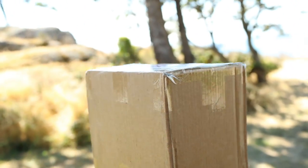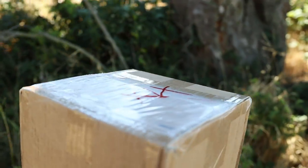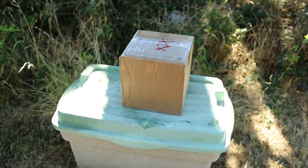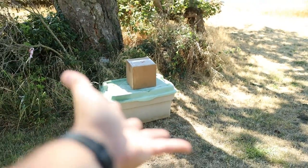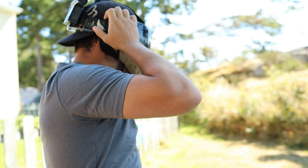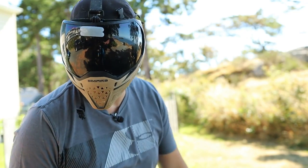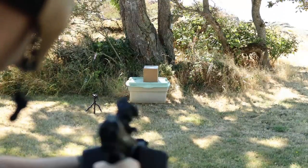I just had a package show up on my doorstep from Carbon Paintball and I'm going to unbox this thing in the only way that I know how. Alright Carbon, let's hope that you packaged this box properly and that I don't destroy anything inside of it. Safety first — I don't want to cause any injuries today. Let's go unbox this package from Carbon Paintball.